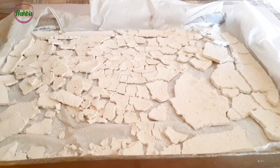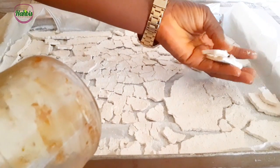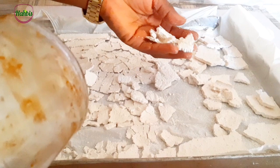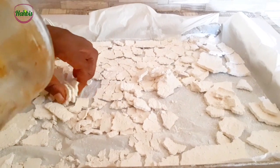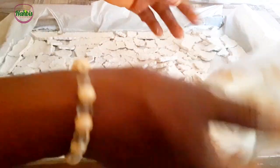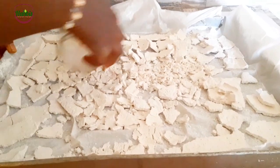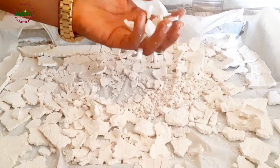Welcome back. So this is all dry now — can you see? This is scouring powder from the residue of our bleach production. If you want to make it into powder, you know it's still in this form — you can grind it or use something like this bottle to just grind it up. If you have an old blender that you don't use for food items, you can use that.